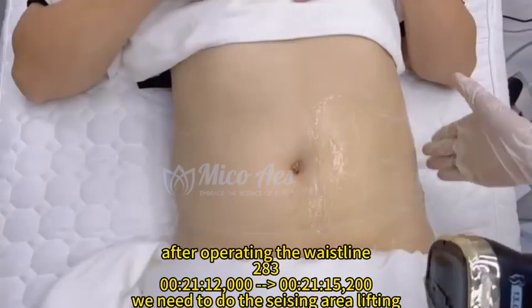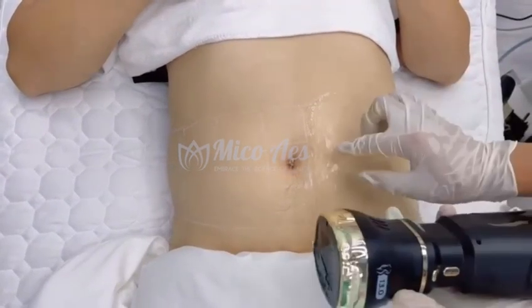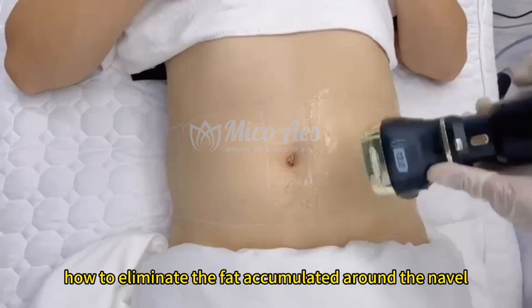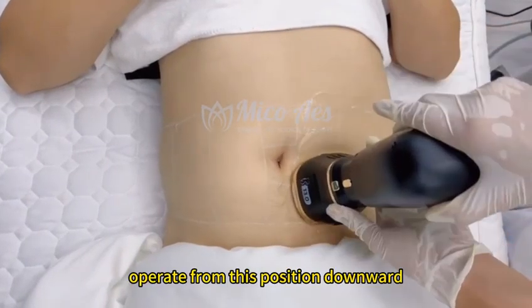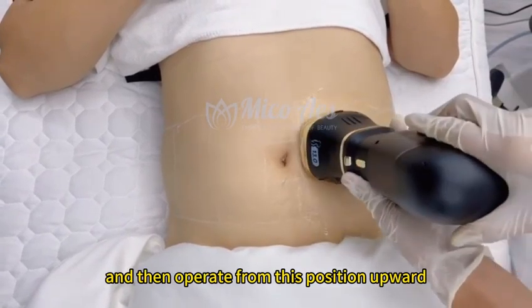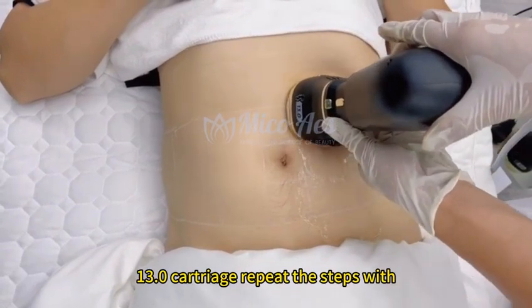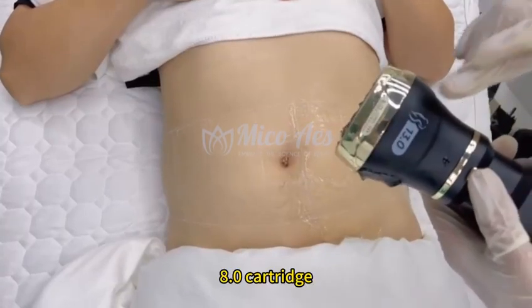After operating the waistline, we need to do the seizing aerial lifting to eliminate fat accumulated around the navel. Operate from this position downward and then upward. After treatment with the 13.0 cartridge, repeat the steps with the 8.0 cartridge.